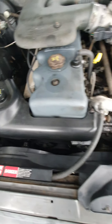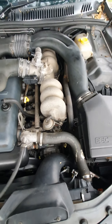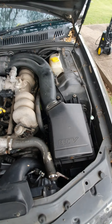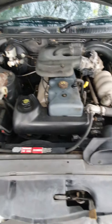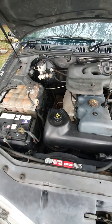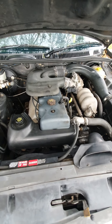Everything else is fine — radiator, belts, the air con is ice cold and it's a really beautiful unit for the air conditioning. Overall it's been well maintained and it's got low K's considering it's 26 years old now, or going on 26.